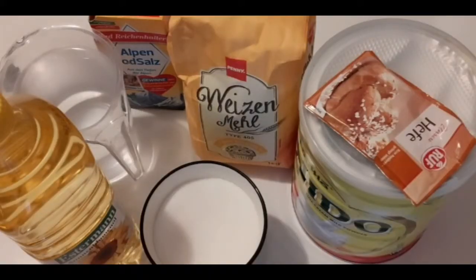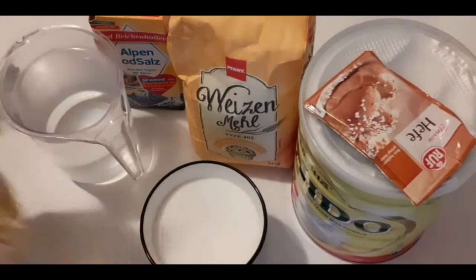You need powdered milk — any type of powdered milk you want, I'm going to use Nido today. You also need yeast, flour, sugar, oil, salt, and water. That's what we need for our perfect puff puff.